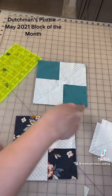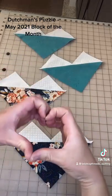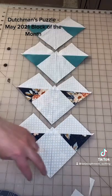After you've sewn a quarter inch seam, cut it apart very carefully. This makes a heart-shaped block. Place the next white squares in the corner of the heart and sew a quarter inch seam on either side.